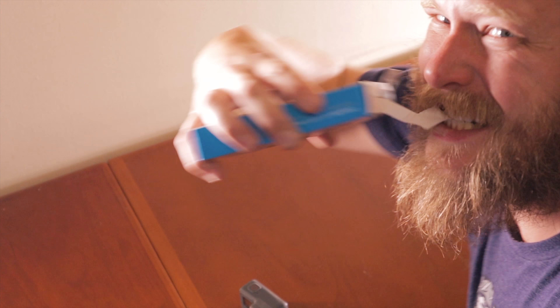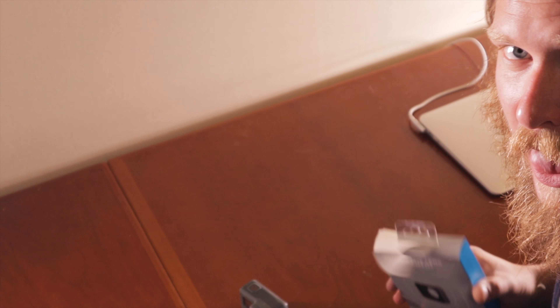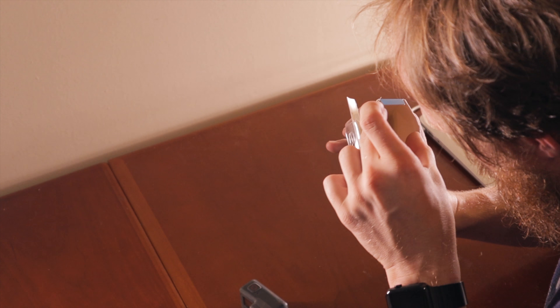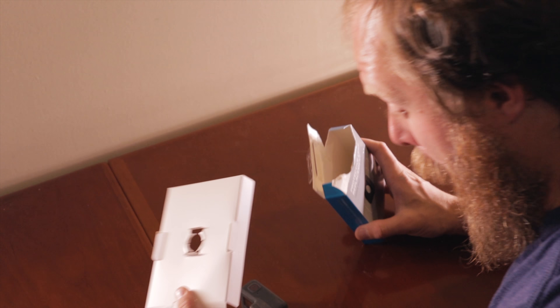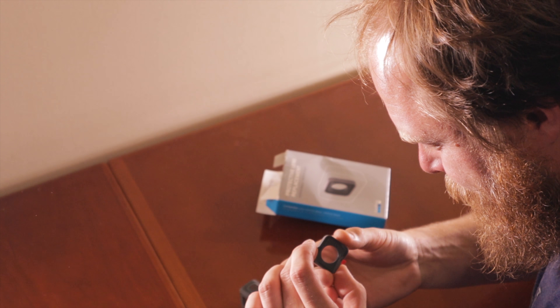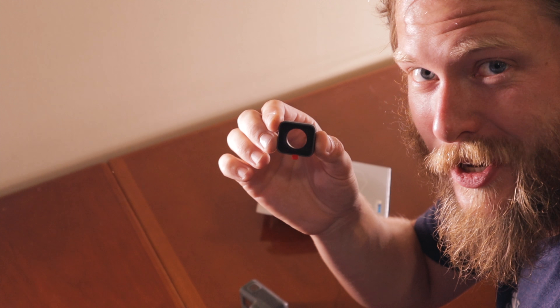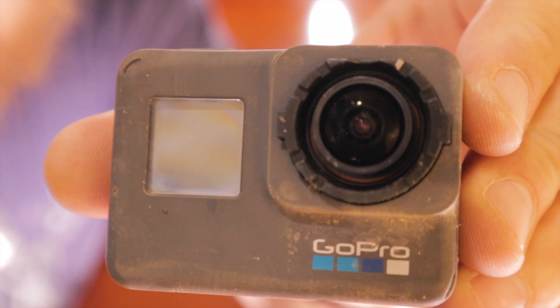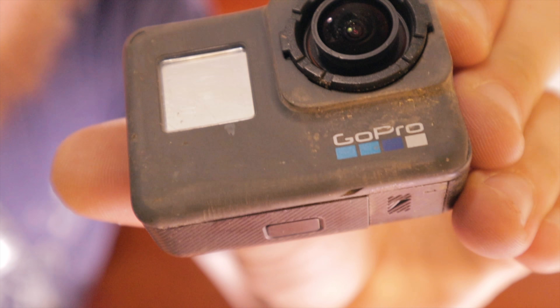Open this bad boy up — that was super ineffective. Lens replacement: as the instructions say, we are going to turn counterclockwise and then pull up. As you can see, my regular lens looks to be just fine, could use a little bit of polishing up.